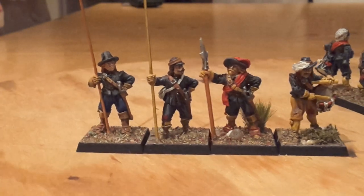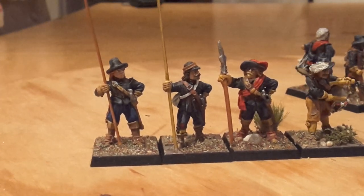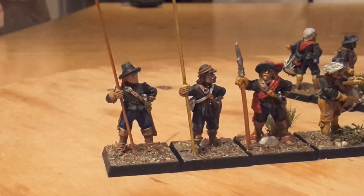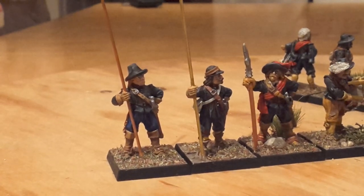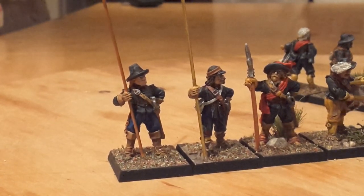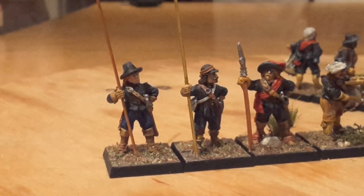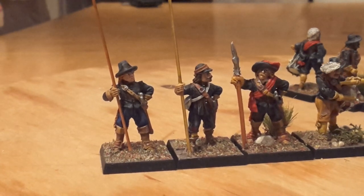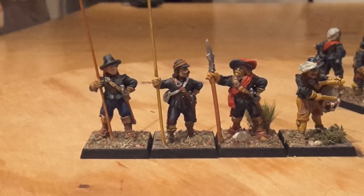So what have I got there — I've got two pikemen on the edge. One's got a kind of Guy Fawkes hat and the other one's got a cap. I'm not sure whether the Guy Fawkes hat and the cap were worn at the same time, but I think there would be a natural overlap — when one thing runs its course, another steps in.